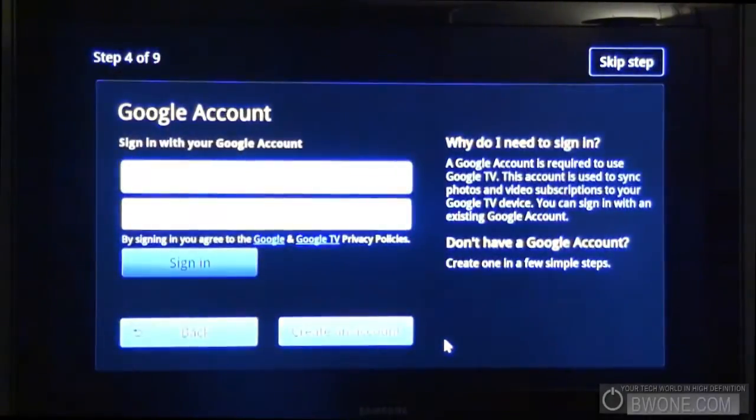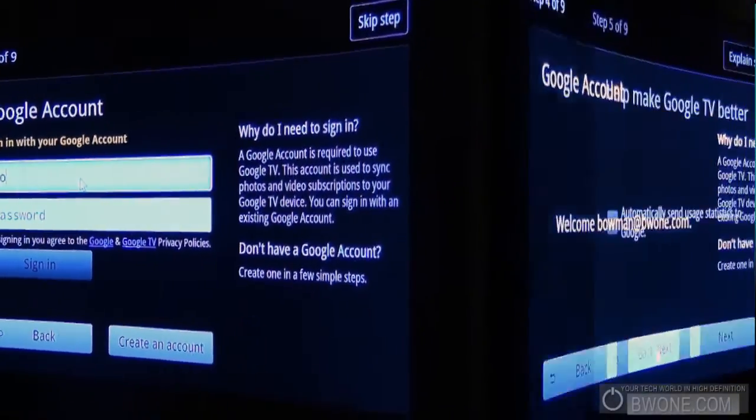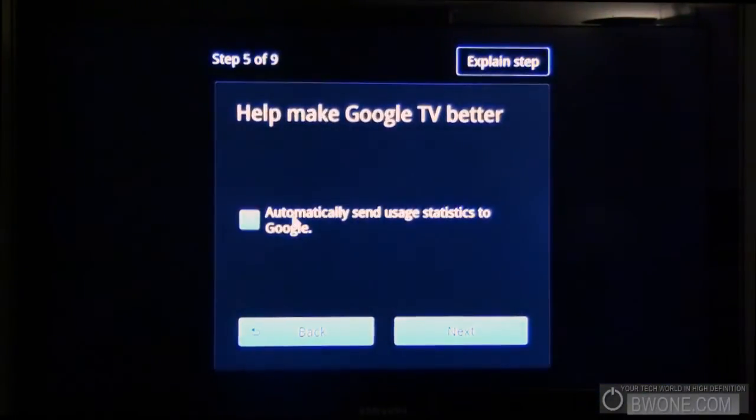We'll click next and we can sign in with my Google account, which I'm going to do here. It looks like you can have it automatically send usage stats to Google — you can check or uncheck that. We'll let it send our usage stats, I suppose.